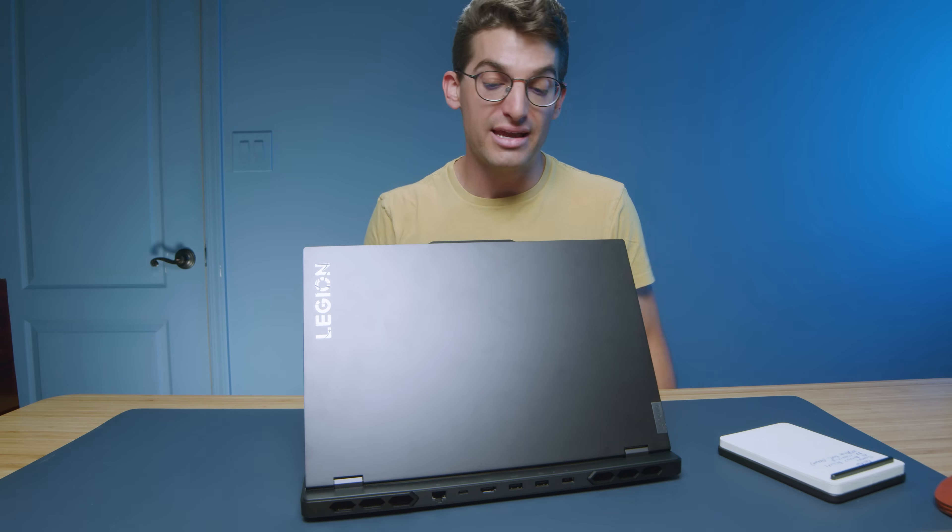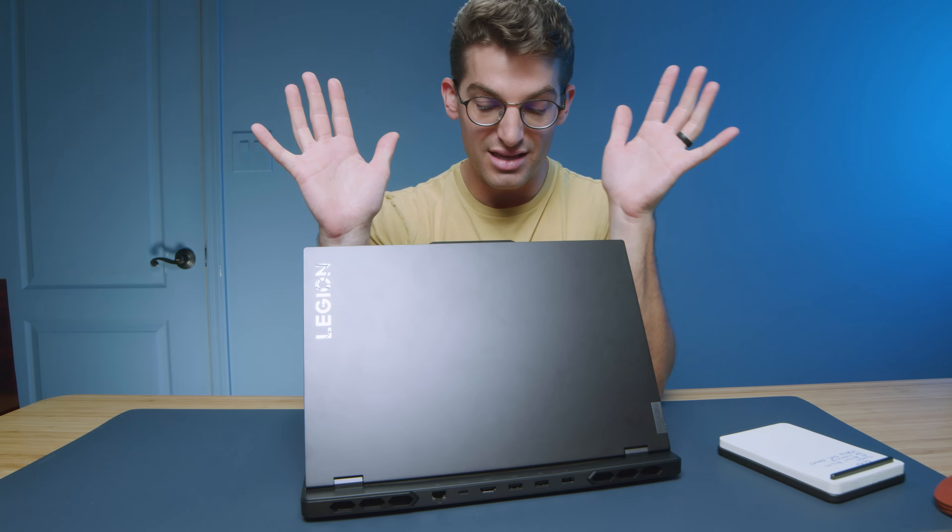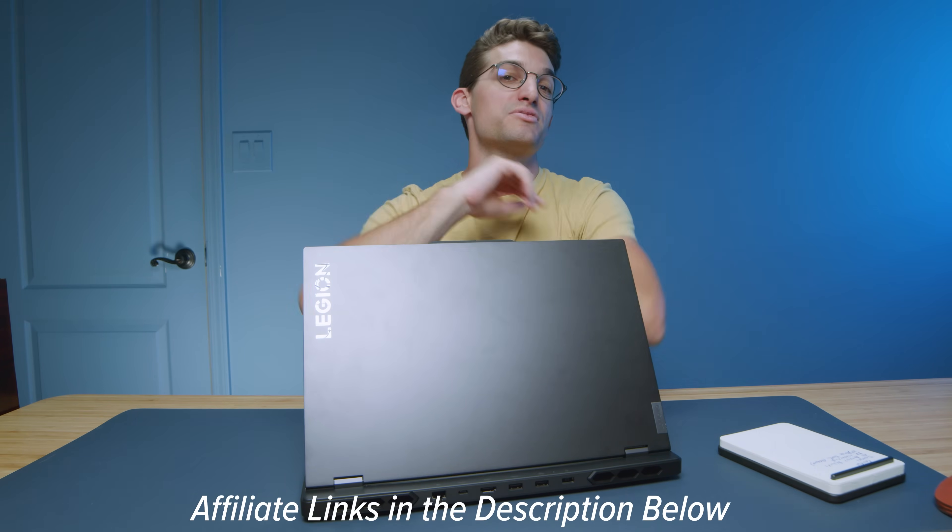Punch for punch, should you buy the Lenovo Legion Pro 7i? At the price point — seen on sale for about $2,000, normally around $2,299 — it's a great bang for the buck. It's not a cheap laptop, but for the performance, build quality, and usability it offers so much. The one area where you might be wanting is battery life, so make sure you bring that 300-watt charger block. Otherwise, this laptop will destroy any program you throw at it, especially running multiple programs simultaneously with the new i9-13900HX with 24 cores and 32 threads. If you're considering purchasing this laptop, what else are you considering? Comment below and let me know. Links in the description if you're ready to make a purchase.